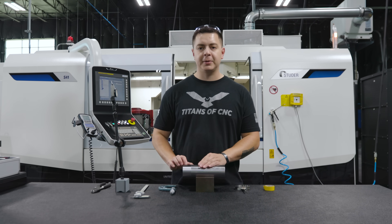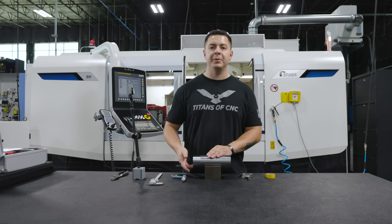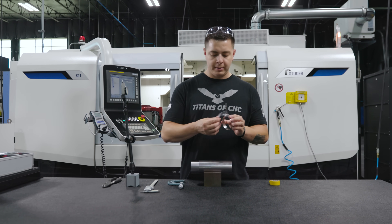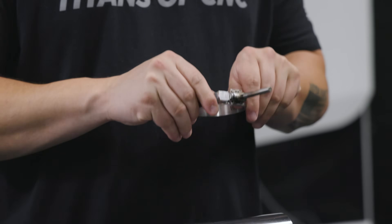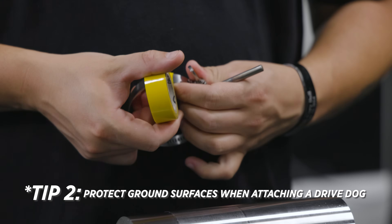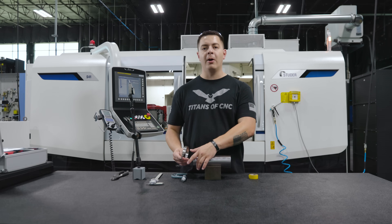What's different about this operation compared to the first one is that this side is already ground. We're going to have to attach our drive dog to this side, but we don't want to mar up this surface. So we have a metal hose clamp with a plastic fitting inside of it. I put that plastic fitting inside the hose clamp and attach it with a piece of electrical tape, so I can attach it to my ground surface without marring it up.